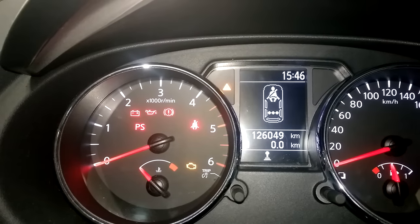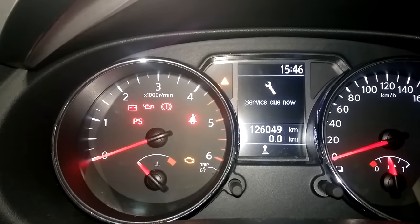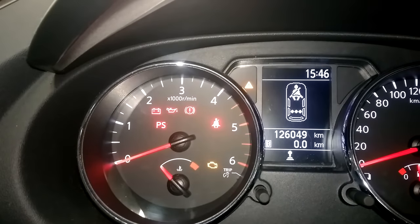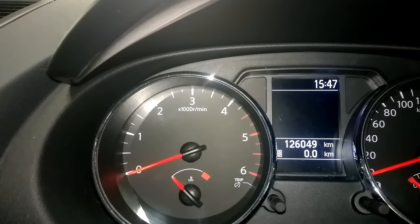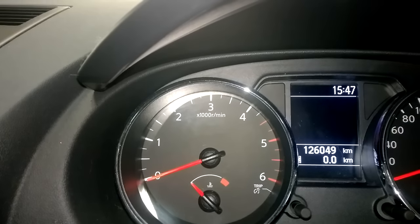Service light reset on a Nissan Qashqai — this is the DCI model, late 2011. In this video I'm going to show you what you need to do if you can't actually find the settings to reset it, and why there was an issue with resetting it.